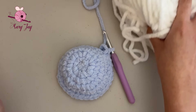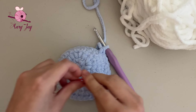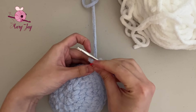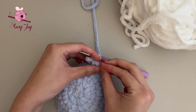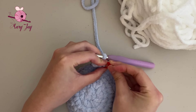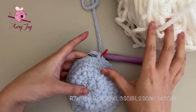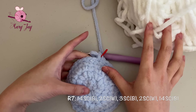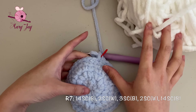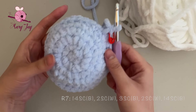I'm going to refer to colors as blue for the main color and white for the belly — just substitute whatever colors you're using. For round seven, we're making 14 single crochets in blue, 2 single crochets in white, 3 single crochets in blue, 2 single crochets in white, and 14 single crochets in blue for a total of 35 stitches.